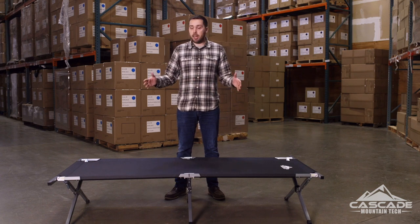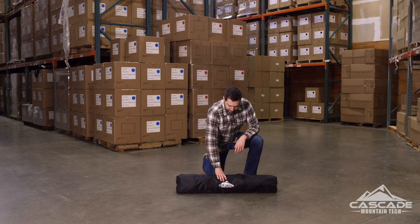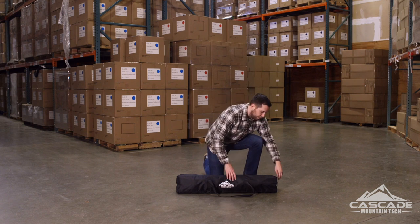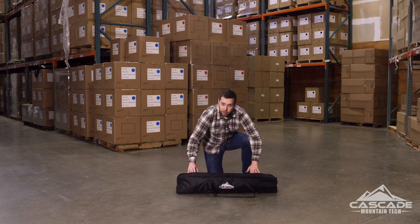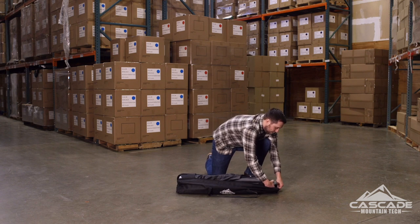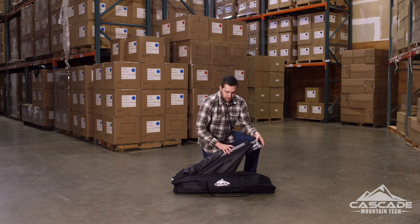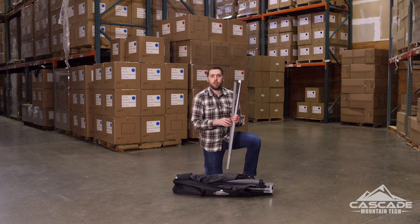This cot can fit anybody up to six foot five inches tall and 300 pounds, and it's super simple to set up. First thing you'll notice is this convenient carry bag — inside you'll find everything you need for the cot. It's only three pieces: you've got your pre-assembled durable steel frame with polyester fabric already on it, and two loose crossbars.